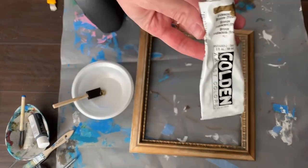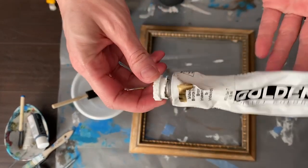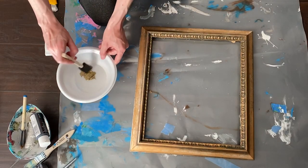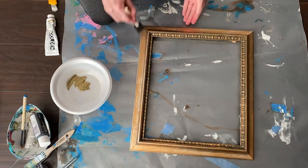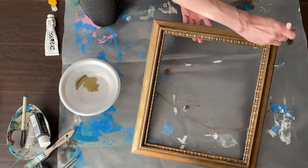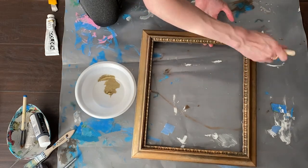Next I used Golden brand paint in iridescent bronze. This is hands down my favorite brush-on gold acrylic. It has a nice thick texture that gives you great coverage and the finish is the brightest, shiniest gold I've seen in an acrylic. I brushed this on the frame in random areas to brighten it up.